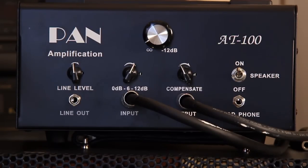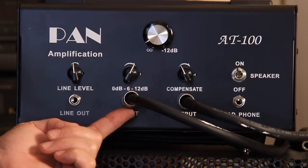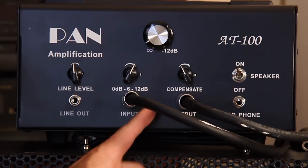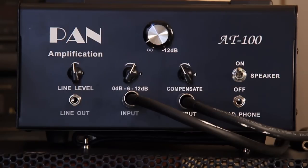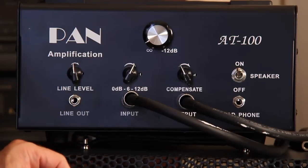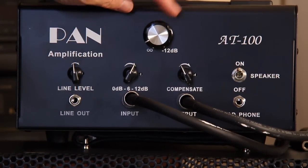Let's take a closer look. Input that comes from the output of the amplifier. Output that goes to the speaker. The compensation knob. The setting knob for 0 dB, 6 dB, or minus 12 dB. The rheostat main control — your master volume.